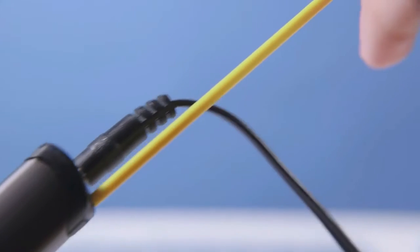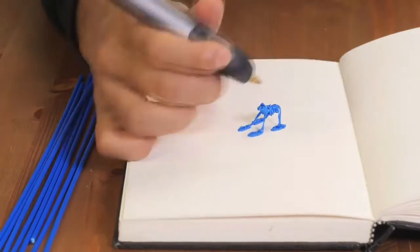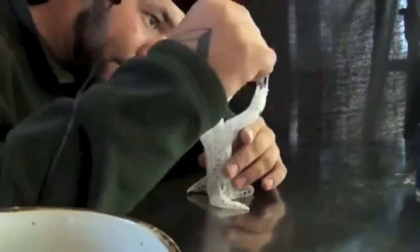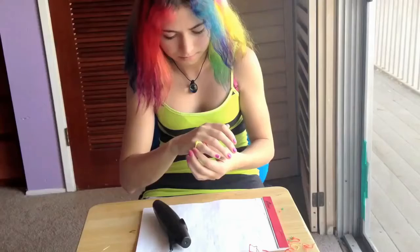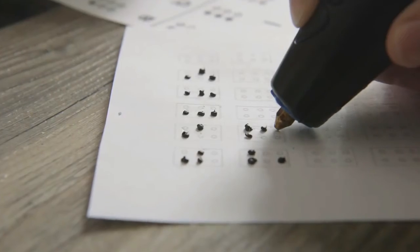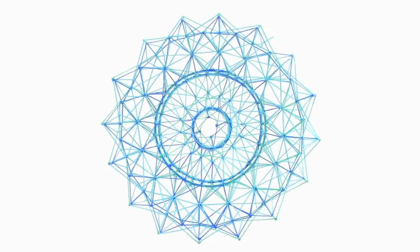The 3Doodler heats then rapidly cools plastic allowing instant 3D creation, and with no software or computers, the possibilities are limited only by your imagination. We've shipped over 130,000 first generation 3Doodlers and our community has used them to create amazing things — from jewelry to RC planes, fully 3Doodled dresses, architectural models and even writing braille. It was because of the support of this Kickstarter community that we were able to make the 3Doodler dream a reality.